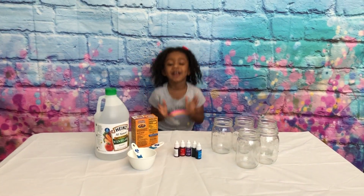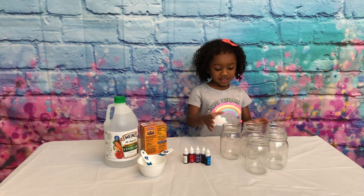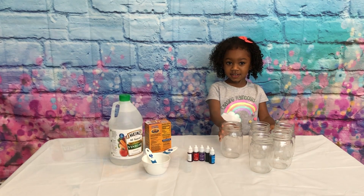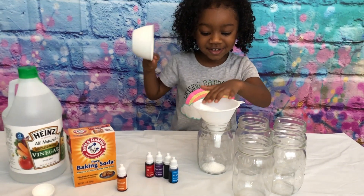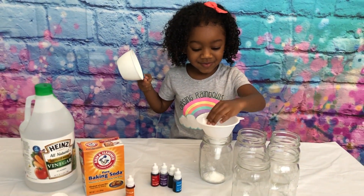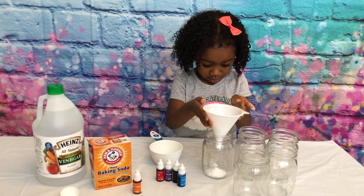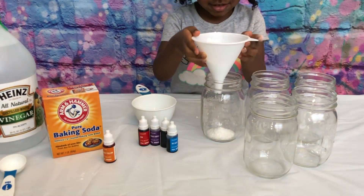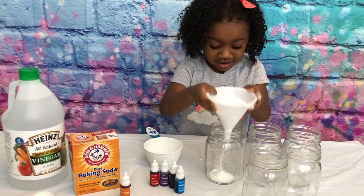First, one cup of baking soda in each cup. Make sure it's all in the jar! I cannot get it out - just shake it into the jar. Tap it!